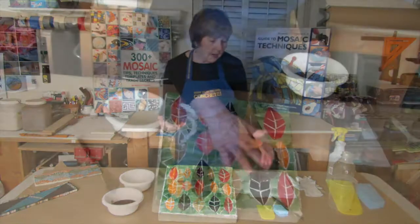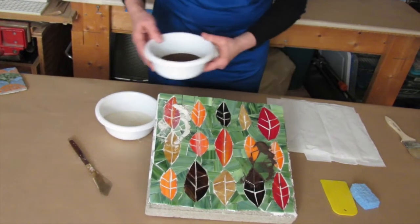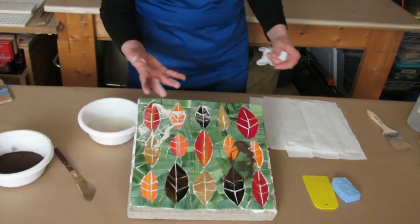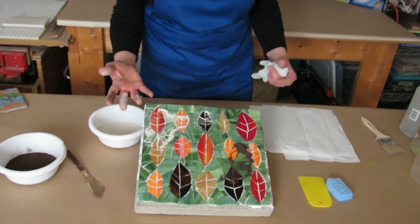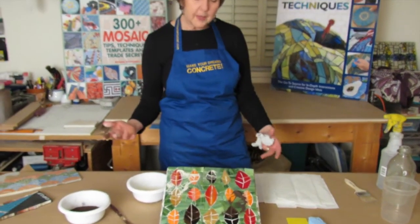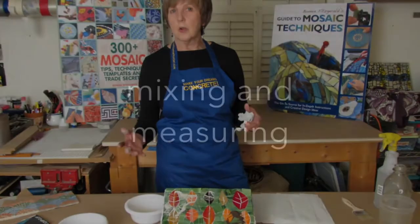There are two possible grout colors I have in stock that I might want to try — maybe a dark brown, maybe more of a bone color. The brown is much more dramatic, kind of a sexy color. It's going to not fracture the brown leaf as much. I think in this case I'm going to go with the darker one.